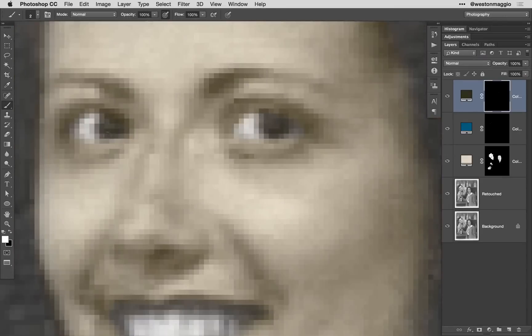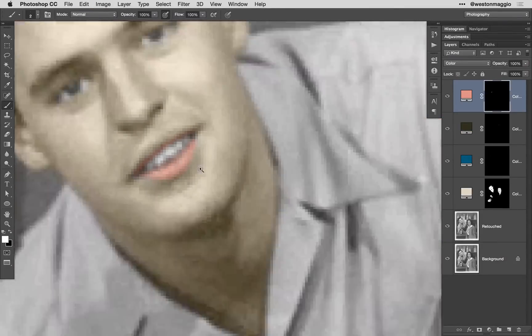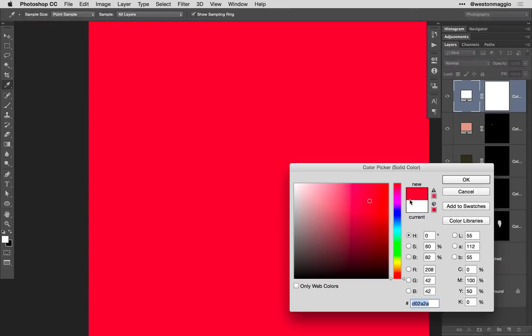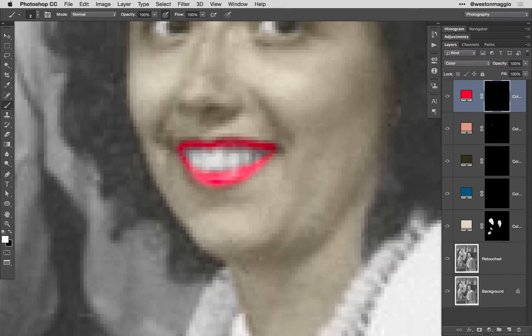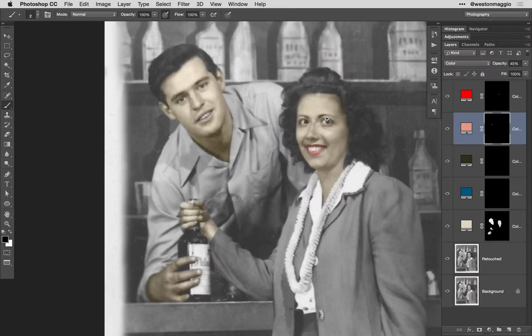At this point, it's simply a matter of repeating the solid color adjustment layer process for each of the elements, changing the color for each individual area that you wish to colorize. Rather than go through all of the individual elements, I'm going to flip over to a more finished version of the image and show you how we can finish it up.